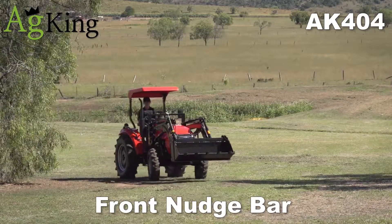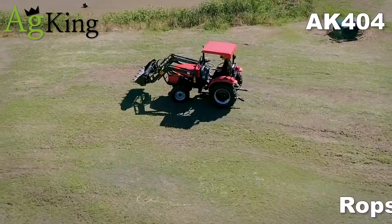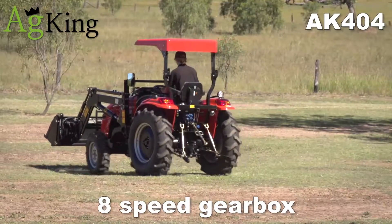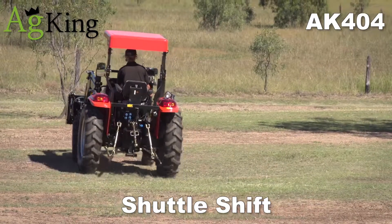The AK404 has a front nudge bar to protect the bottom and headlights, ROPS cover, digital instrument panel, 8-speed forward and reverse, shuttle shift in the right-hand position for extra safety.